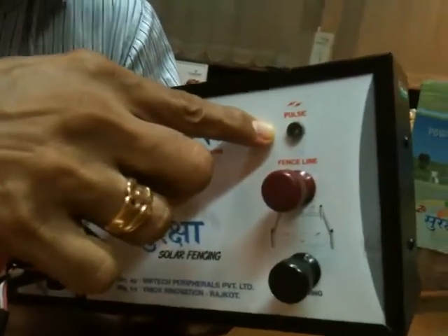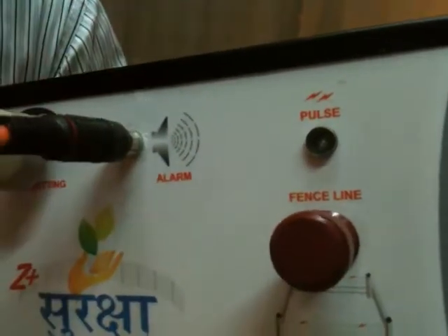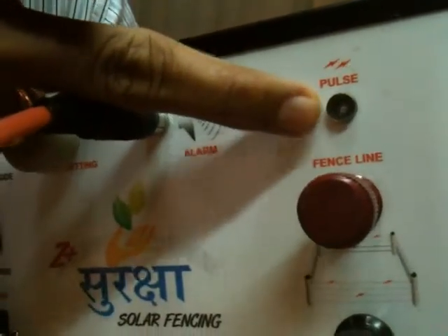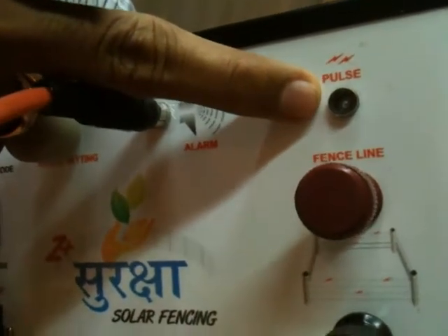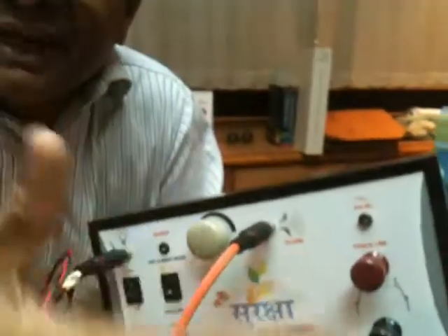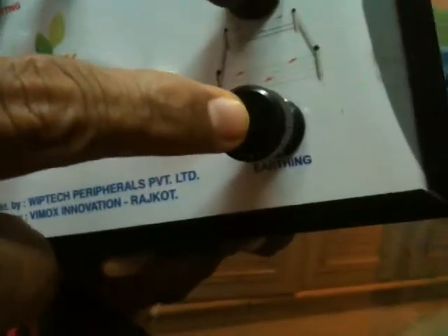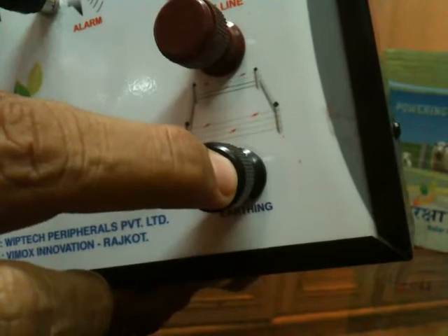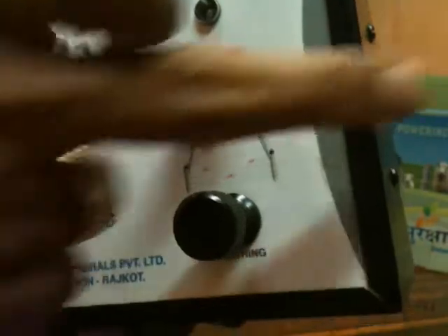This indicates whether it is generating pulses or not. When you put the equipment on, the LED will start blinking at every 1.2 seconds — that means it is giving a pulse every 1.2 seconds. This terminal is to be grounded. Once this terminal is grounded, from this other terminal we have to connect to the fencing.